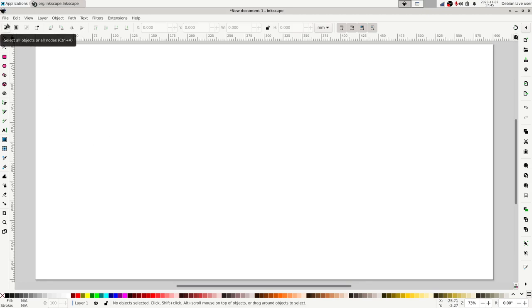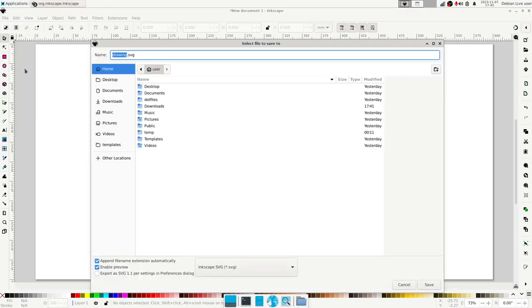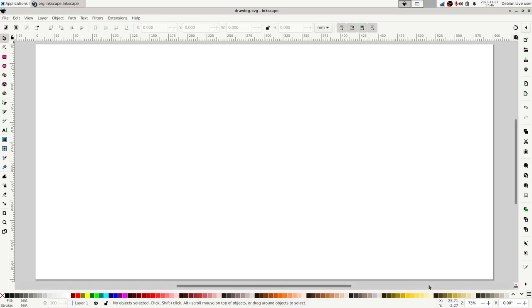Before I do anything else, I'm going to save the file. Go to the file menu, save as, and I'm just going to save this as drawing.svg. SVG is short for scalable vector graphics — it's the native file format in Inkscape, an open standard, XML-based and defined by the W3C organization. It's a plain text format so you can open it in a text editor and take a look.